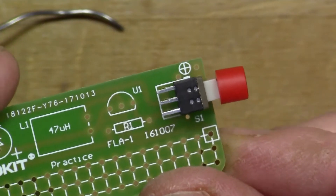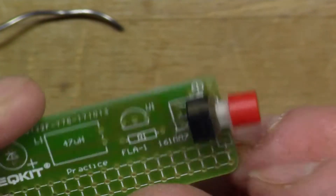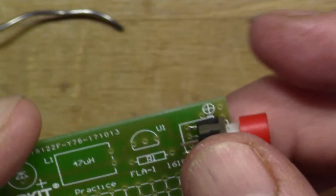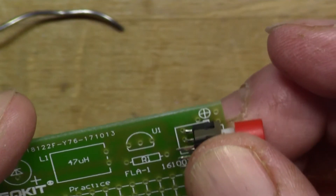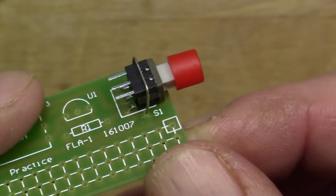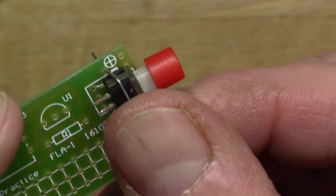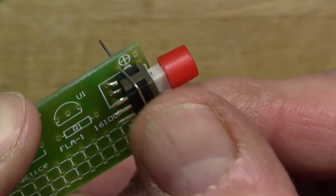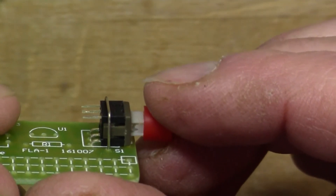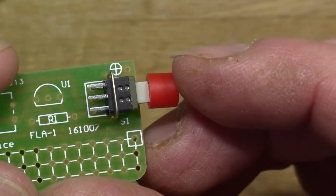If you look carefully there's an extra couple of holes here by the switch, which you can solder a wire into — I think that's just to hold the switch down so that it doesn't wobble about so much. I've made a little loop of wire that goes down through the holes and will hold the switch in place and stop it from moving up and down.